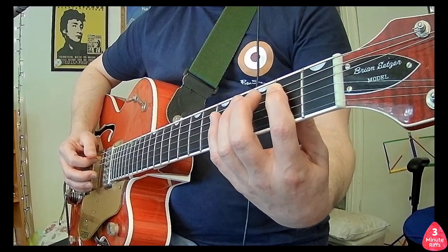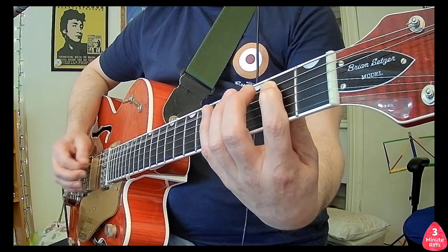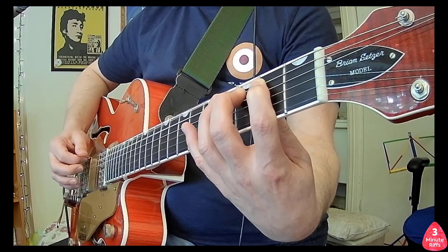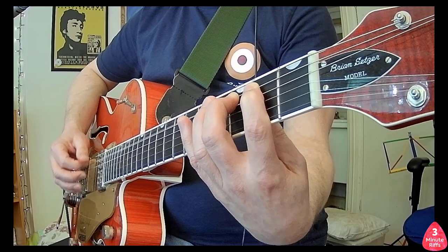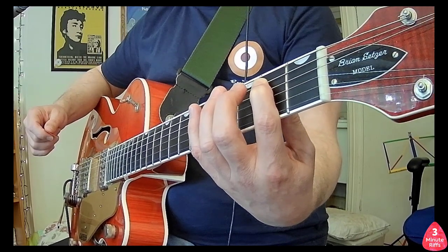Firstly, let's have a look at the picking. Throughout the whole riff, you pick downwards and alternate between the A string and the open E string: A, E, A, E, A. That continues for the whole riff.